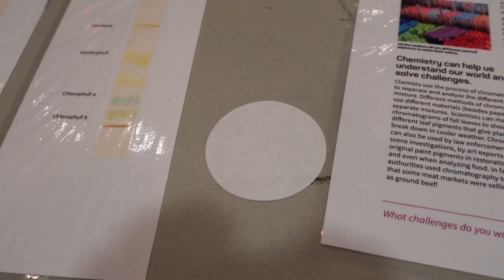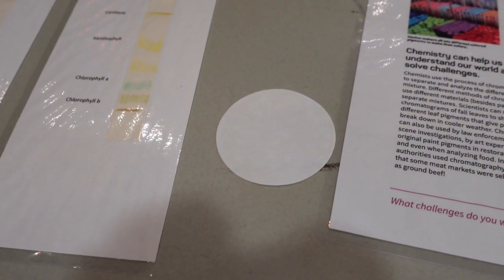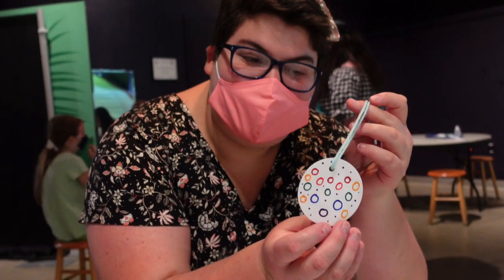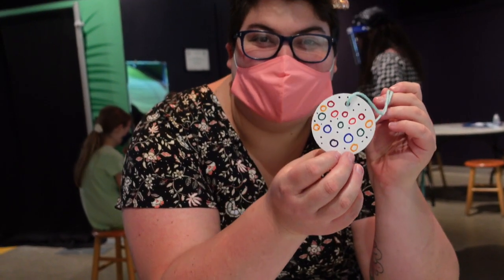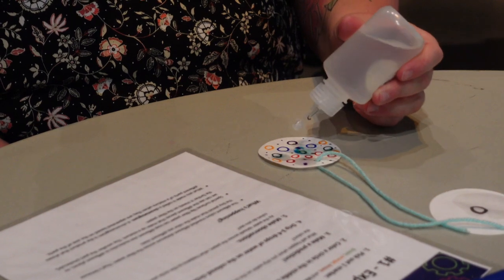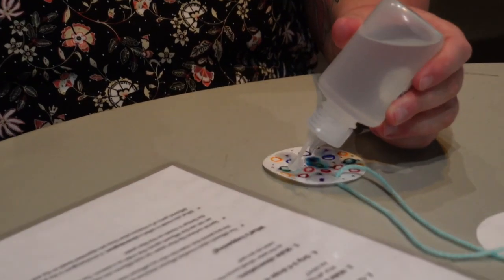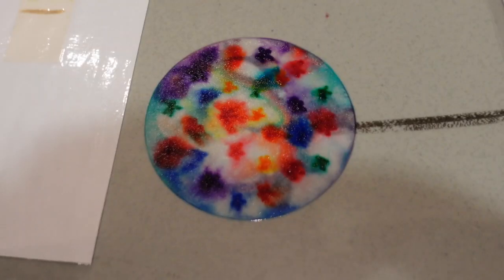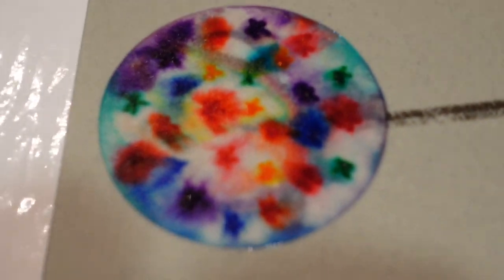So we're learning about chromatography and we're going to make some ornaments. I'm going to show you what it looks like before we start and then when we finish. This is my ornament before I put water on it — and now we're going to put water on it and see what happens. And this is my ornament after — that looks awesome! Here is mine — I did stars. I love how it came out.